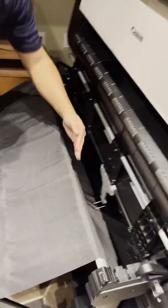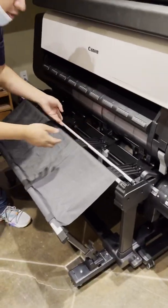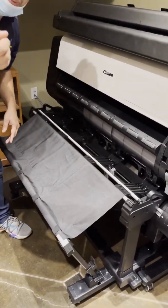So when you print your 24 by 36, half is gonna fold here, the other half is gonna fold there. Now if you're gonna bring the 24 by 18, that's your table already ready to go.